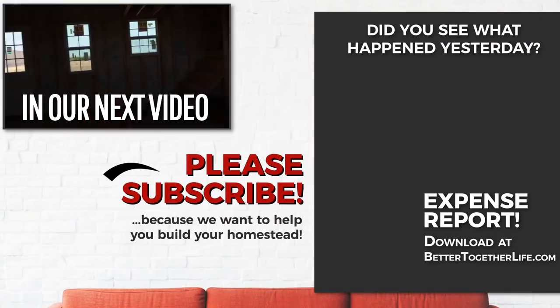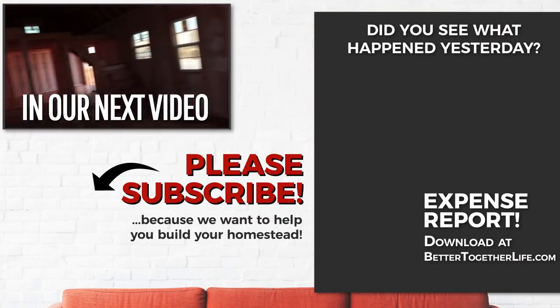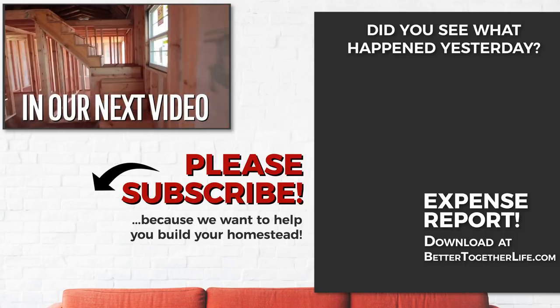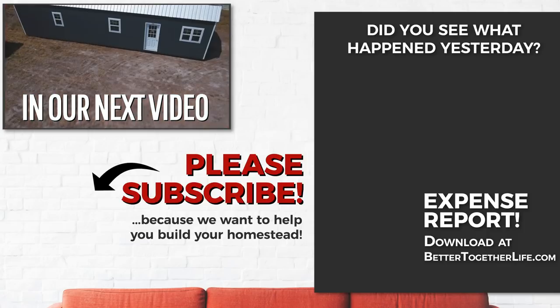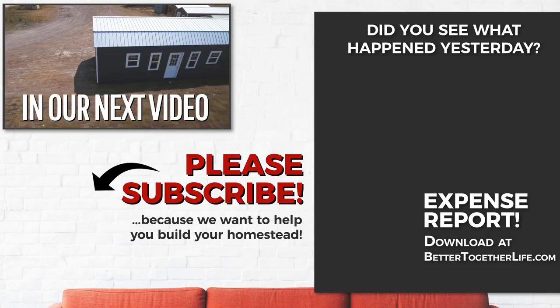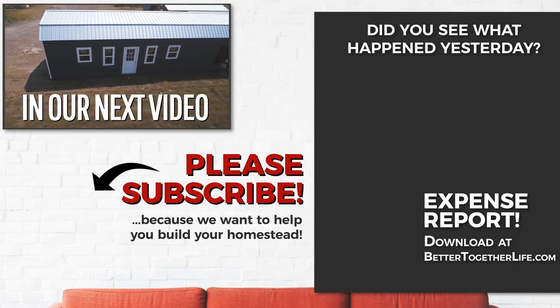I'm just kidding — we just have four kids but I love them all. I need to get back home to them today. Oh my gosh, there's actually stuff in here already. So we're going to come in here — these guys did this — this is going to be the bedroom. Holy moly, it's going to be so small.